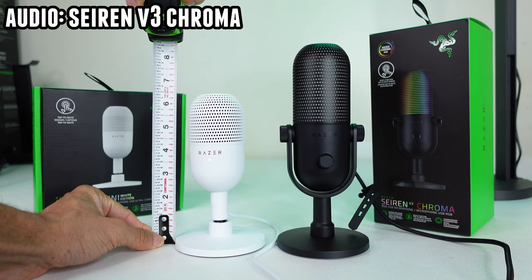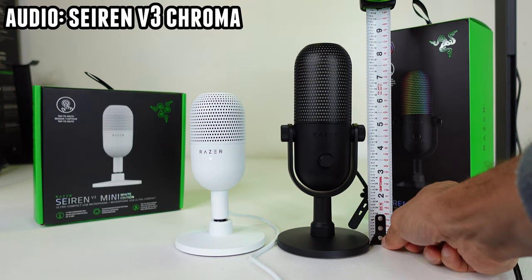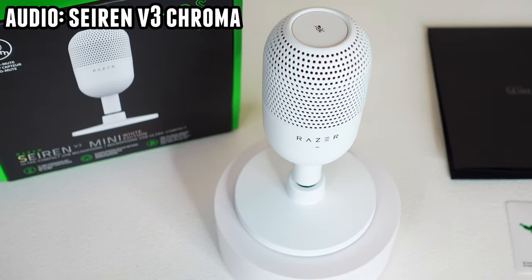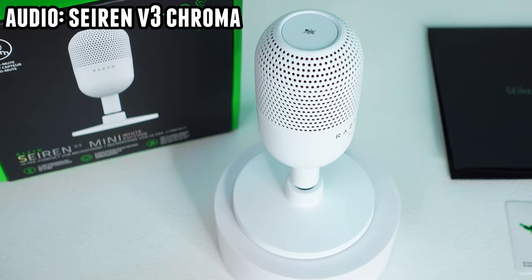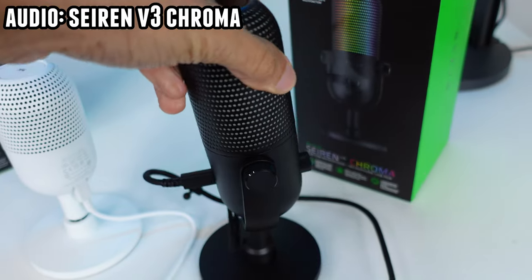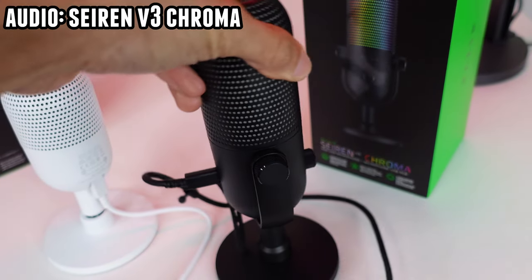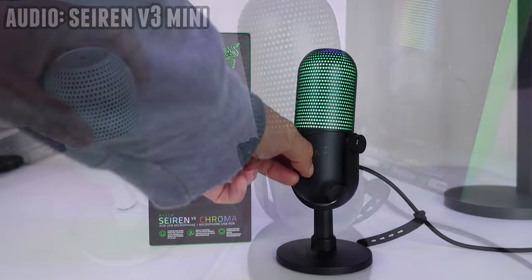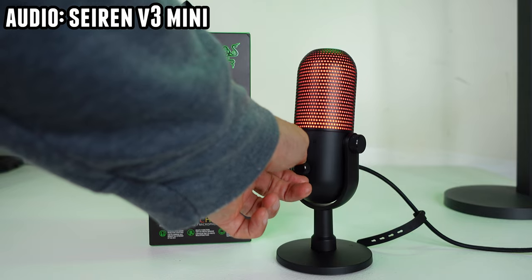As for the differences, starting off with the build, it's clear that the V3 Chroma is taller. It also has more metal — both are mostly plastic but the grill is metal, and the yoke on the V3 Chroma is also metal. And aside from the capacitive mute button, there are no knobs or switches on the V3 Mini. On the V3 Chroma, there's a gain knob on the front where you can change the microphone volume.